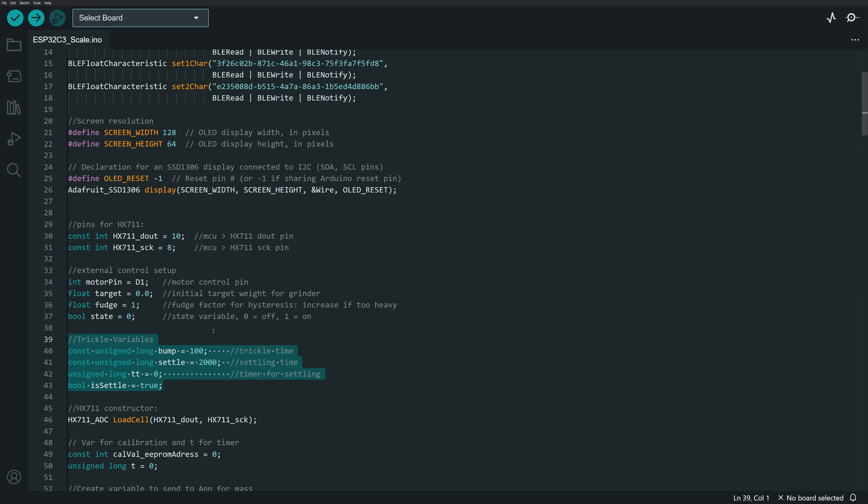For the trickle system, I have a bump variable to run the motor for 100 milliseconds, and a settle variable to let the grinder settle for a period so the mass measurement stabilizes before checking whether to trickle more. There's a timer to track whether we need to settle or trickle, initialized at zero, and an on/off variable for whether we are currently in the settlement period — all needed to track which process we're doing.